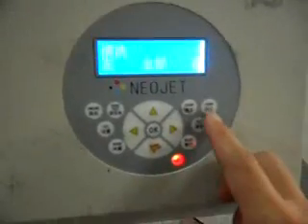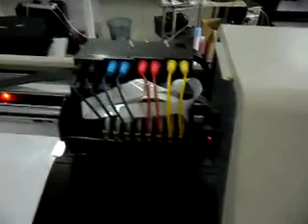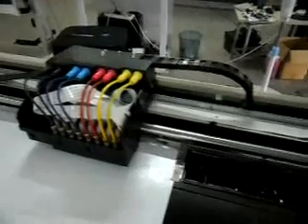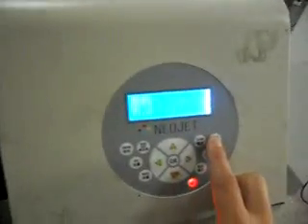No problem. And then press chrome, exit. Move the carriage and press left, move the carriage on the media, and press rush, and press chrome.